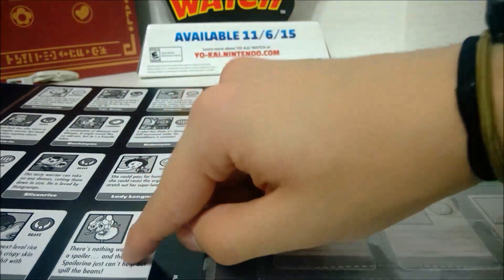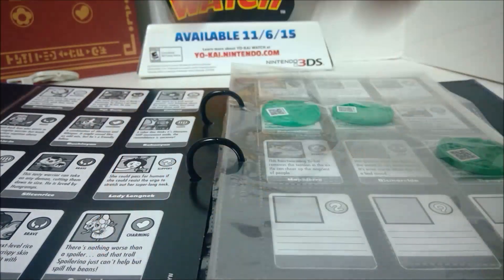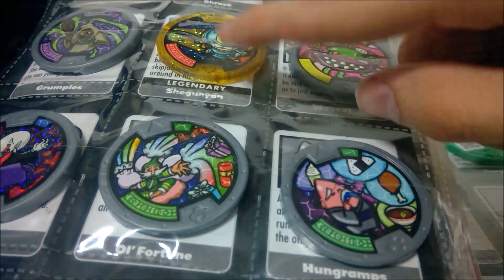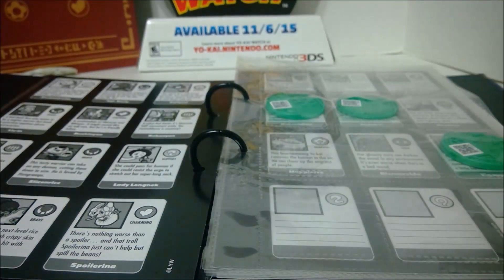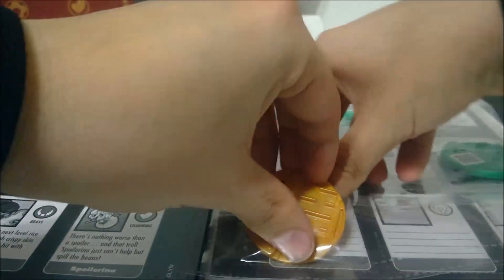We do have Spoilerina down here, which is odd because she's Legendary. I thought it usually says Legendary on her tab there. Shogun Young says Legendary and they're always in the middle of the page, but for Spoilerina it just says she's a regular Charming Yokai — it doesn't say she's Legendary and she's in the corner. That's weird. But let's put her medal there anyways.